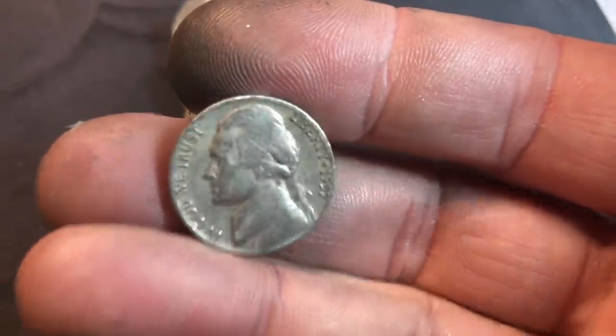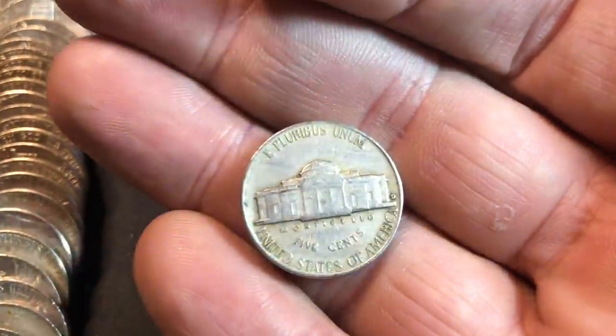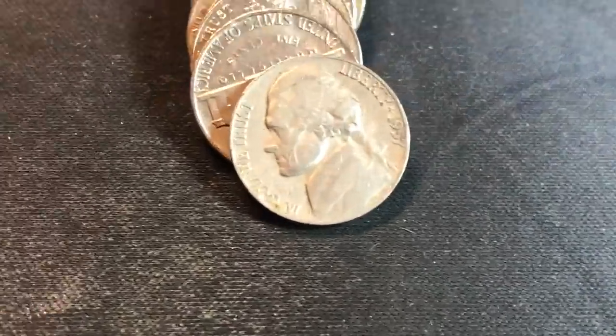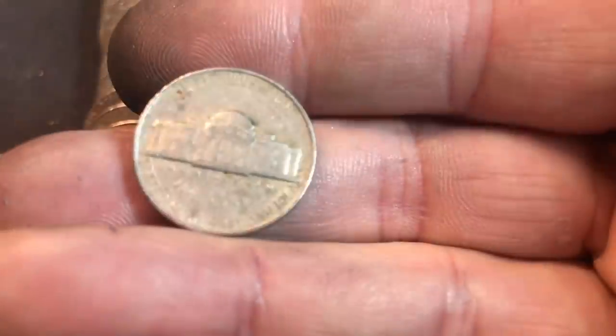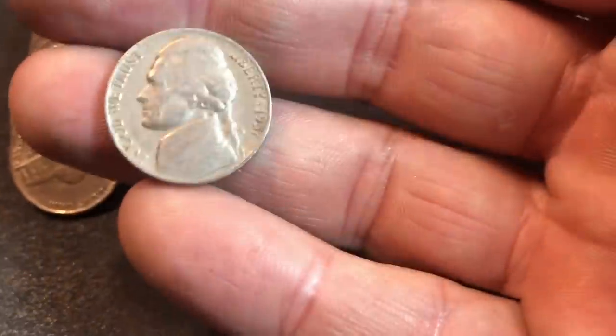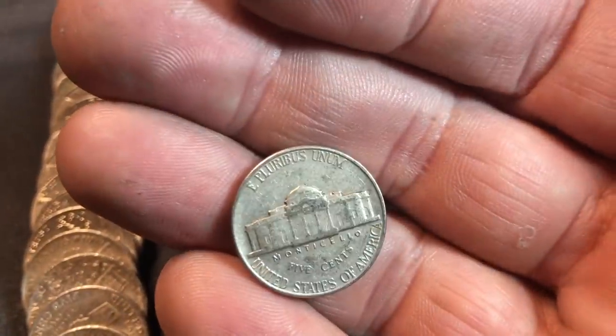Roll 45, and the majority of the 50s nickels seem to have been 1957 — this one Denver again. Roll 46, we've got a 1955 — be nice if it would be the semi-key date 55 Philly, but it's not, it's a 55 Denver. Same roll, and yep, another 1957, from Philly this time. Roll 48 had me going for a second — thought it might be a 39, but it's a 59 — 1959 Philly.